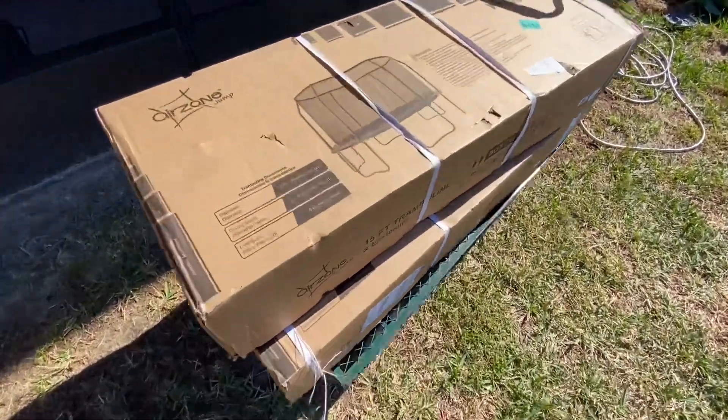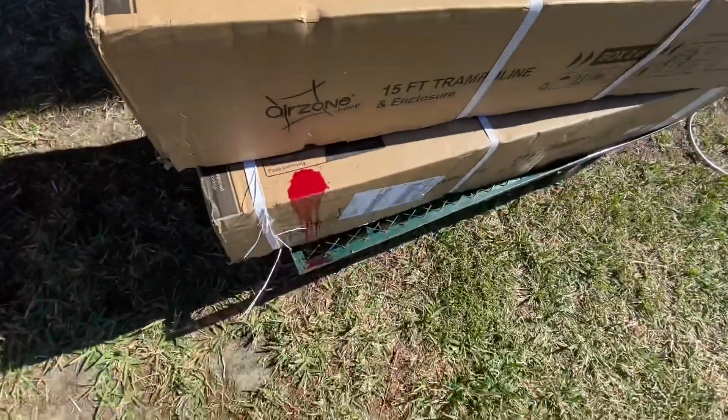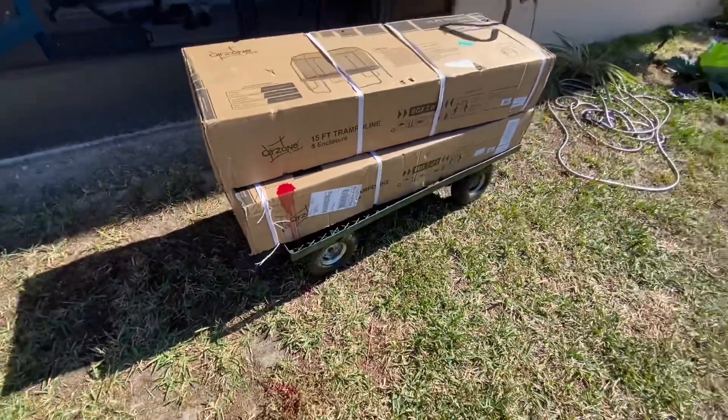So the mission right now is to set this up — trampoline. Oh lord, I don't know, I poured out my juice. Trampoline.